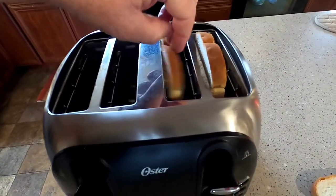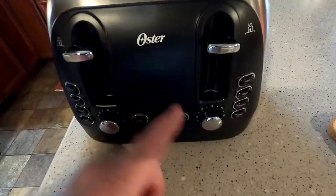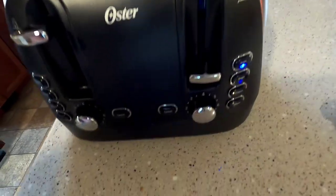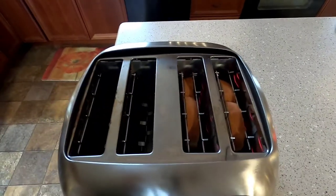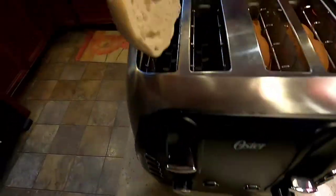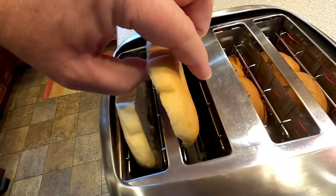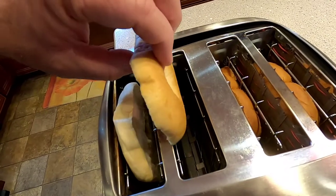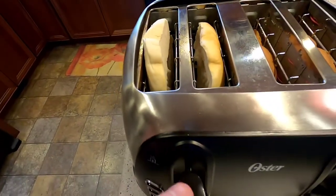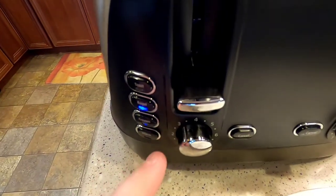Now I'm going to toast some bread. I've got the bread in there — make sure the crust side is up so it's easier to grab. I've got it on setting three, which is about right, and I push it down. It automatically defaults to toast. On the other side I'm doing a bagel — it doesn't matter which way you put it in, since both heating elements come on. I press it down and hit the bagel button, also on setting three.